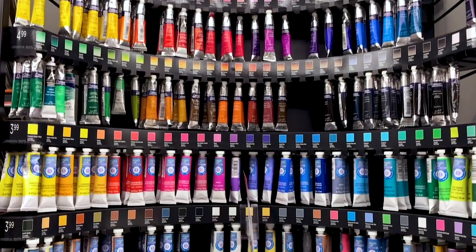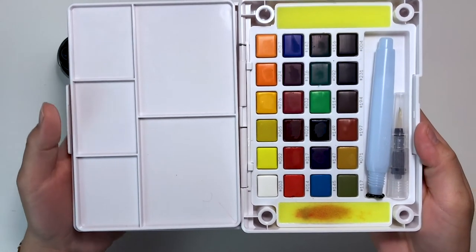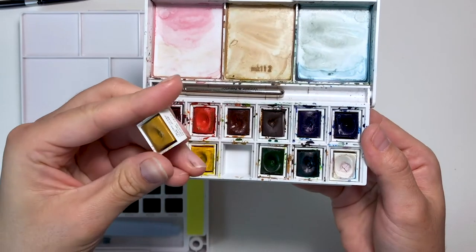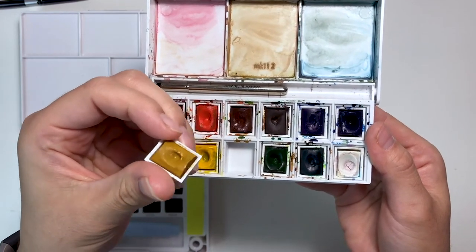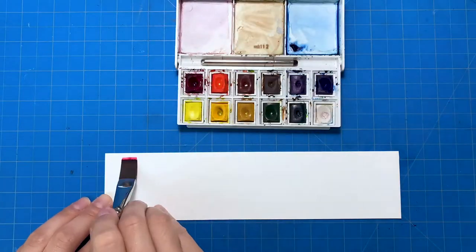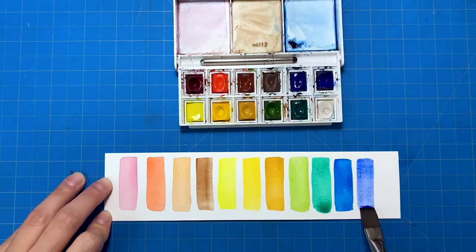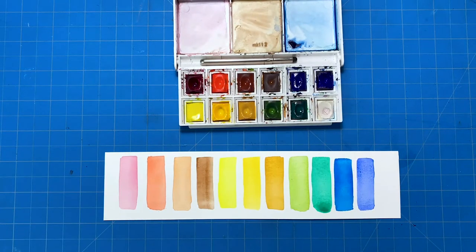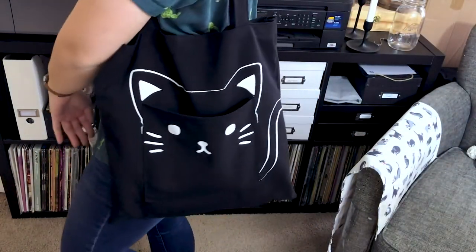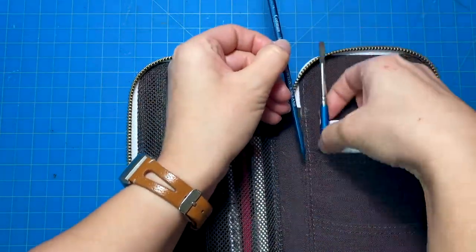Watercolor paints can come in many forms including tubes, liquid watercolor, and pans. For this tutorial series I highly recommend this pan set — the Winsor & Newton Cotman watercolors. It includes a cute travel brush and has fairly vivid colors that blend easily. Unlike cheaper paints, I love that these are neither chalky nor dull. The icing on the cake is how conveniently portable this set is — simply pack it in your favorite bag or tuck it into a pencil case with your brushes and you're ready to go.